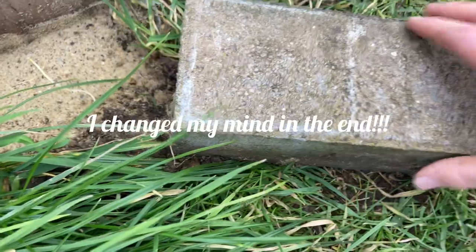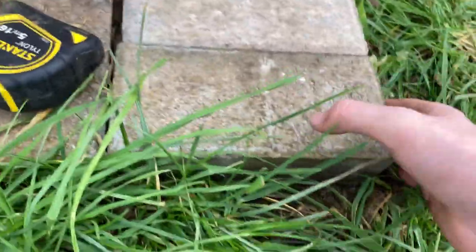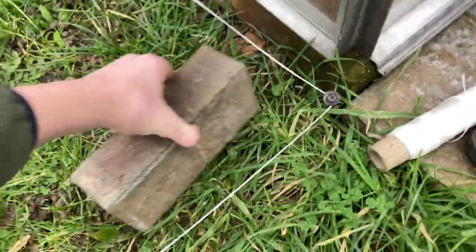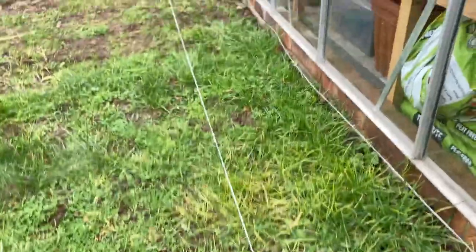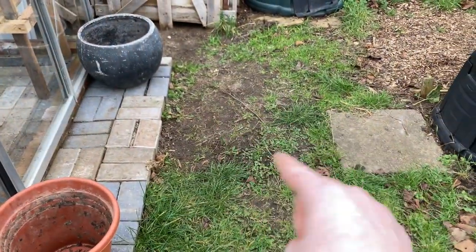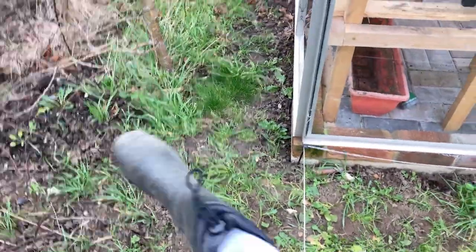I'm going to use these bricks as edging - I've got a bit of sand underneath. I'll bash them into the ground along the edge, and then the grass that's laid down there I can pick up and put down elsewhere so I have a nice grass area here. I want a bit of grass because this is sort of dead grass. I'm thinking of having a little bit here for the marigolds, and then having the water butt possibly just there. Anyway, let's go in the greenhouse and show you some bits.